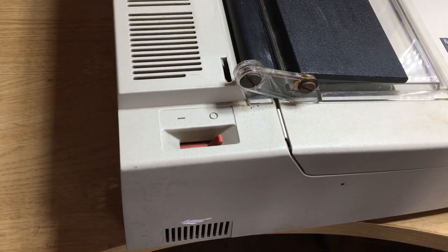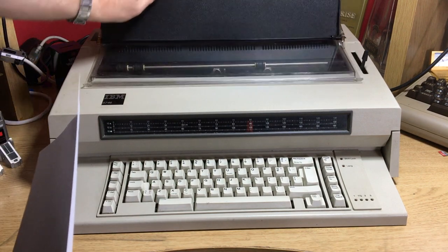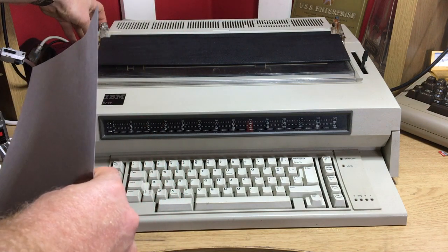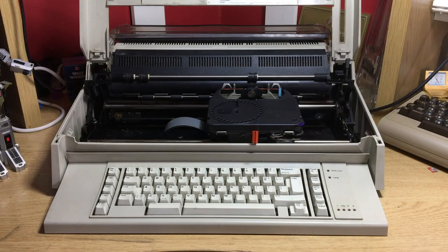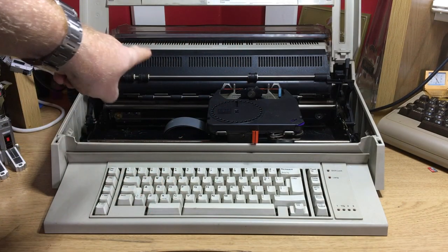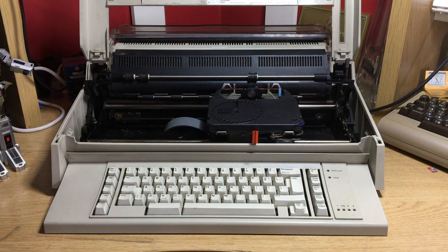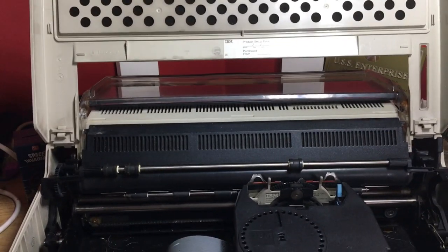Let's get it back around and load some paper up. I'm back — and this time I've actually plugged it in first. I've also raised the front because it runs through its checks when you switch it on.